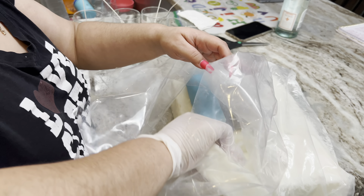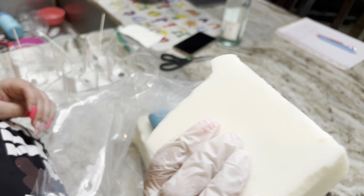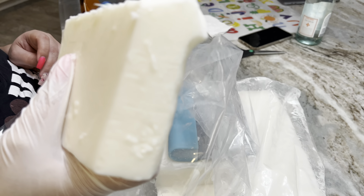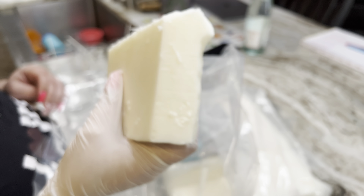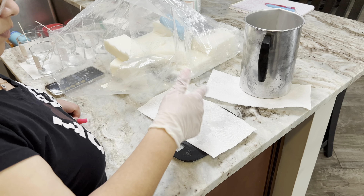I do personally prefer slab wax, but that's just my personal choice — no specific reason, I just got used to it. It's actually easier for me to work with when I'm putting it in the melter versus having to scoop up all these flakes of wax.